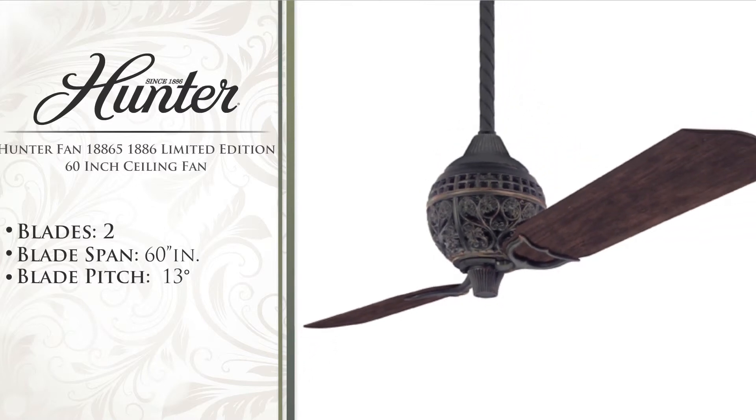A powerful and whisper-quiet Hunter motor moves two perfectly balanced carved wood blades for exceptional air movement for years to come, for use on ceilings nine feet or higher.